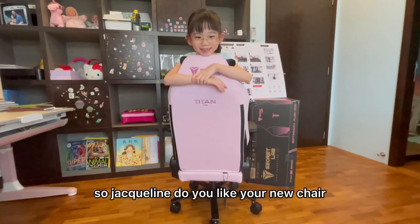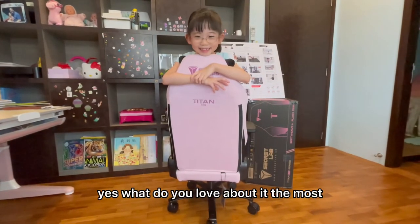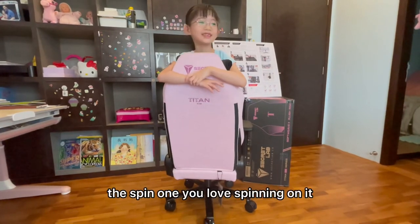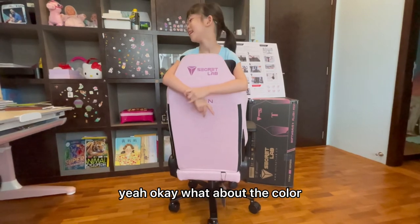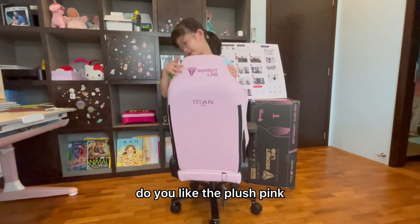So Jacqueline, do you like your new chair? Yes. What do you love about it the most? The spin one. You love spinning on it? Yeah. Okay. What about the color? Do you like the plush pink? Yeah.